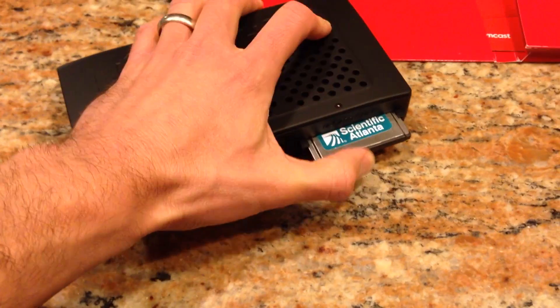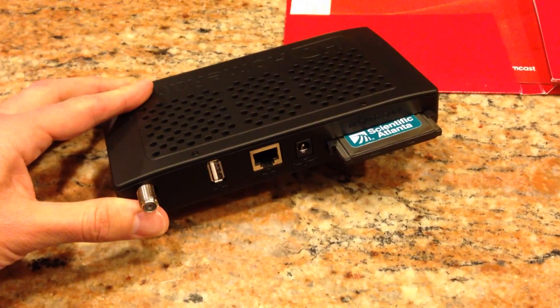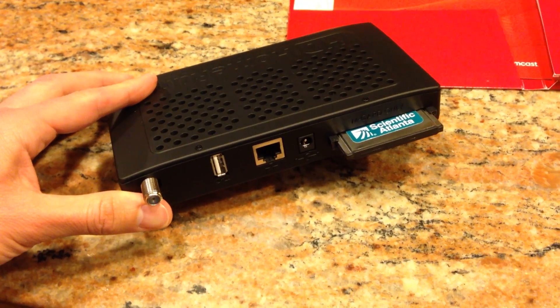You get that cable card by turning in your cable box that came with your plan. They give you the cable card — they even pay you $2.50 a month in credit for your own equipment. You plug it into the HD Home Run, go through a little bit of a configuration screen, call up Comcast to pair the thing up, and you are pretty much off and running.